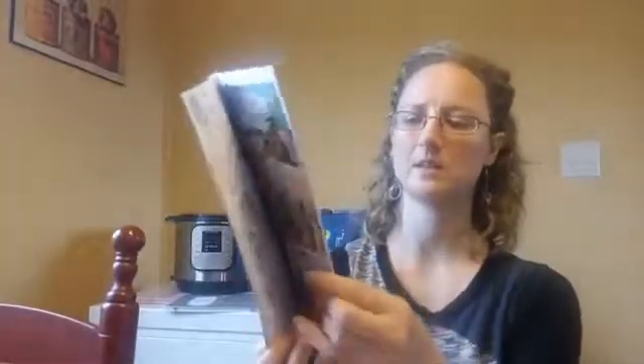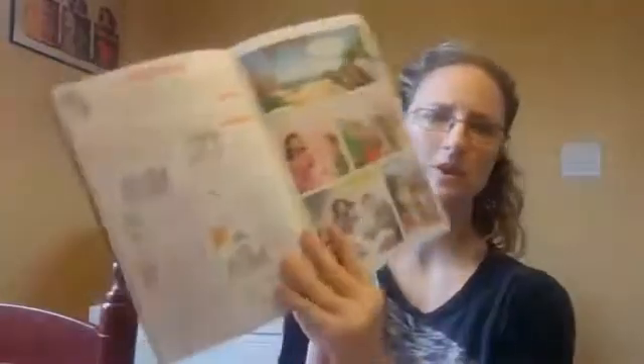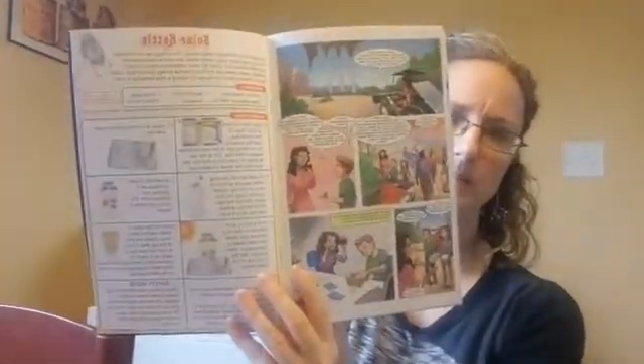Every Science Expeditions box also comes with a 14 to 16 page comic — it's like a graphic novel. You get a letter from Sophia and Sam and then it's a comic-book-styled pamphlet with more instructions on other experiments you can do, along with puzzles and that type of thing. This looks like it's going to be a ton of fun.